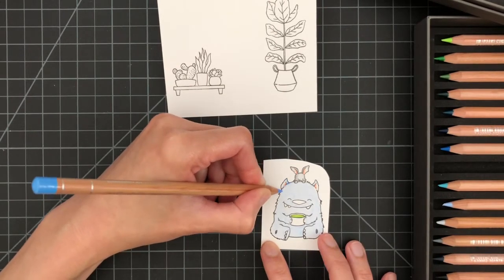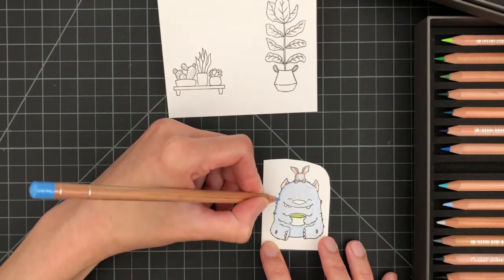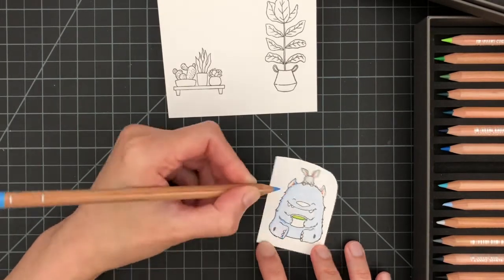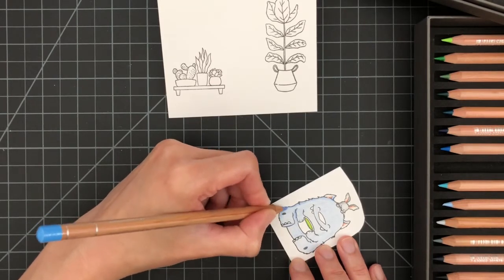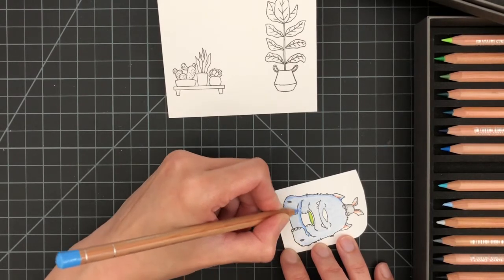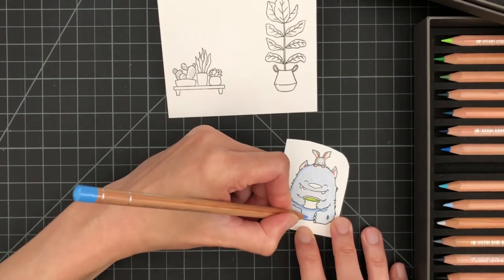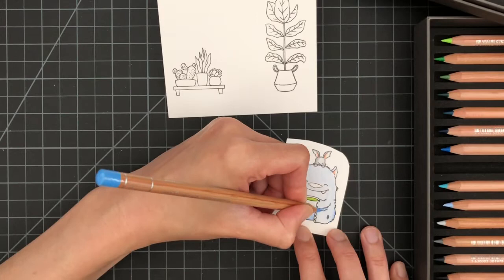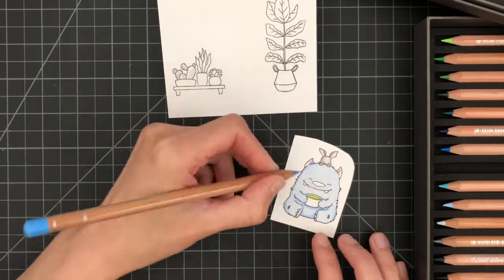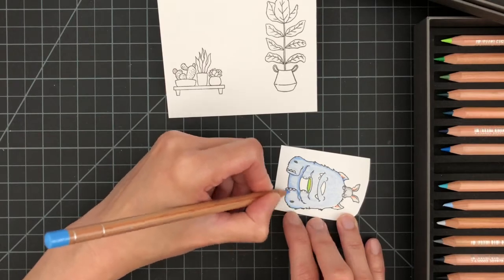I'm adding a darker shade of blue to the monster to create texture, and I'll continue adding several layers of darker blue until I achieve the desired intensity. I usually stop when I feel the color is right — I eyeball it and add colors until it feels right and it's time to stop. Sometimes I get it right, sometimes I get it wrong.